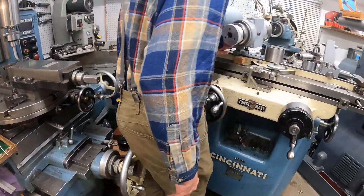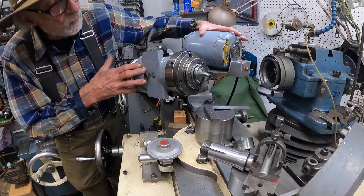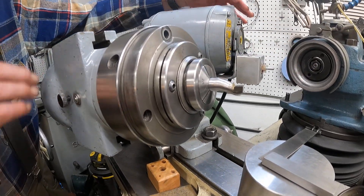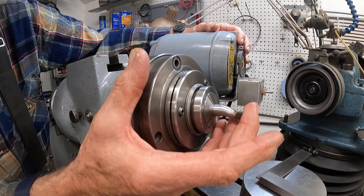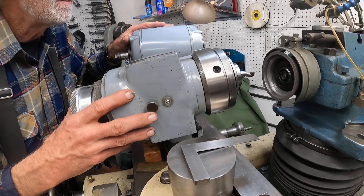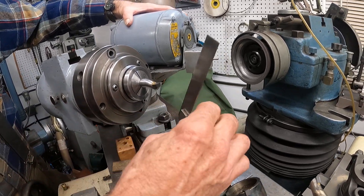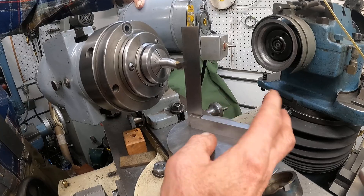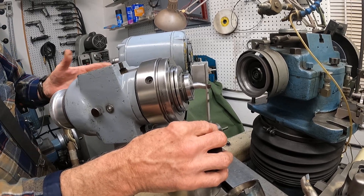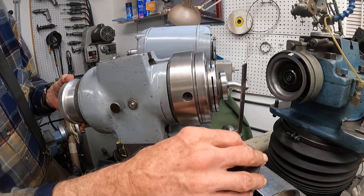Over here I set up my tool and cutter grinder. I've got a boring bar in here — I make these, I bend them and braze carbide in. When I need to sharpen the tool, I can bring it over here, set it up, and grind it back — get it sharp again. It's easy to set up. If the tool's already ground, you can use the square and set up the side the same way. If you want to change the angle, you can use the scale here. I do that often.